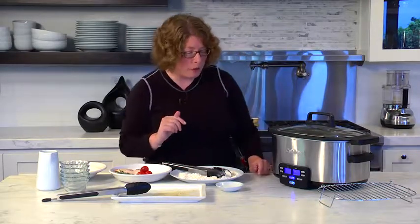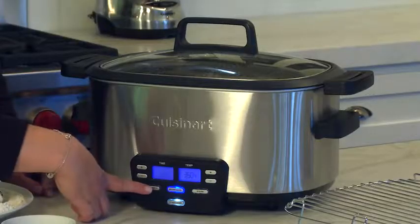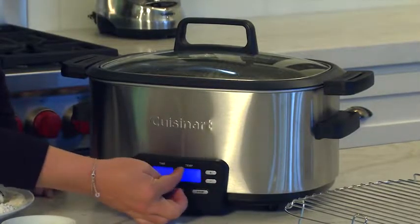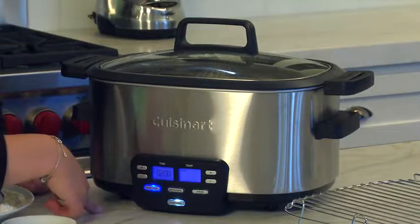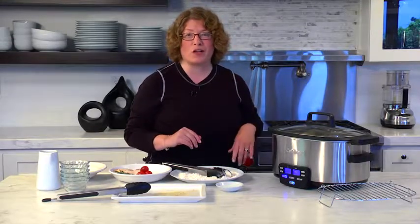Now we're going to put the lid back on and program it to slow cook. One thing I like to mention is this is where you can use your combination cooking without having to turn the machine off — you just switch to slow cook. The temperature automatically comes on low; press it once so it's on high. Now put the timer on — this happens to cook for two hours, so set it on two hours. It's going to continue to cook and we'll come back and show you what it looks like when it's all done.